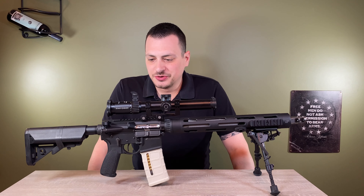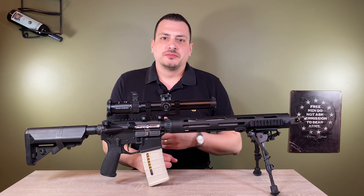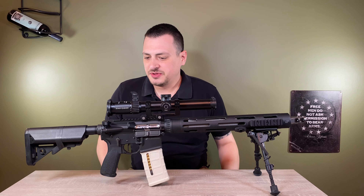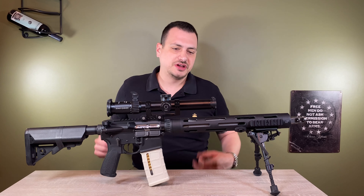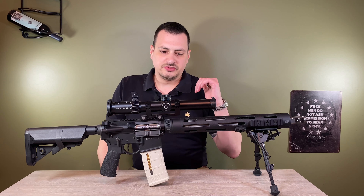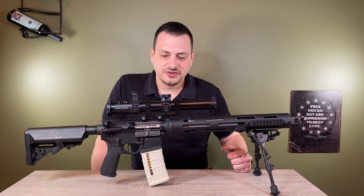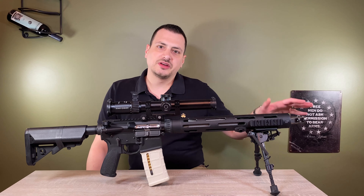Hi, this is Christopher Bruza. Welcome back. We're taking a short pause from the AIAX load workup video and we're here with my JP Enterprises JP-15, which I consider my Precision AR-15. This rifle is typically something I bring to the range when I'm shooting my bolt actions or specifically my AIAX to shoot while that's cooling down.